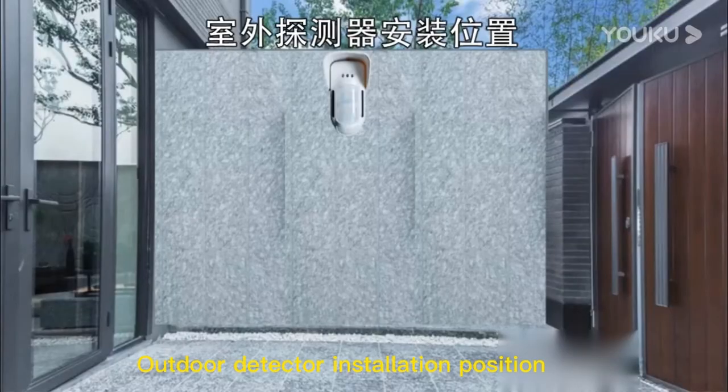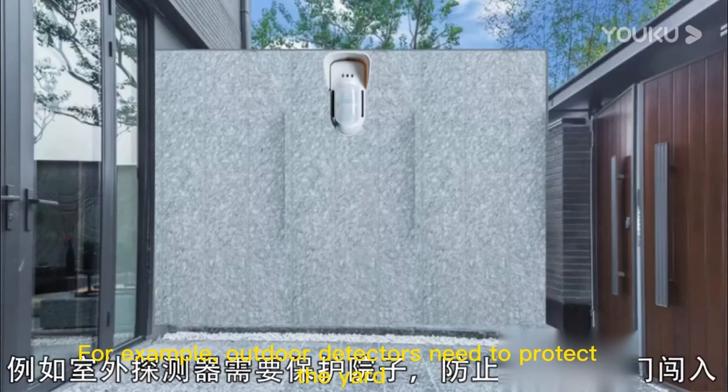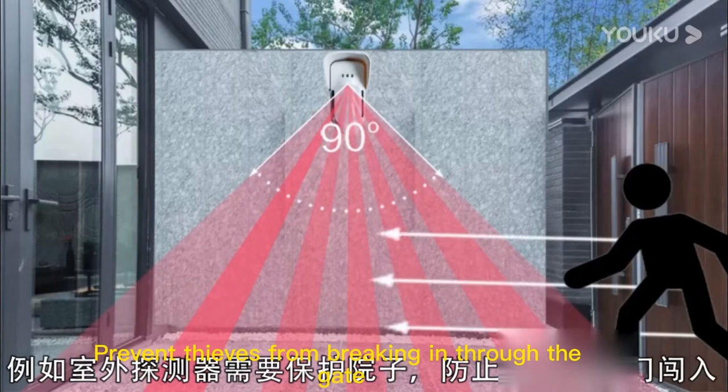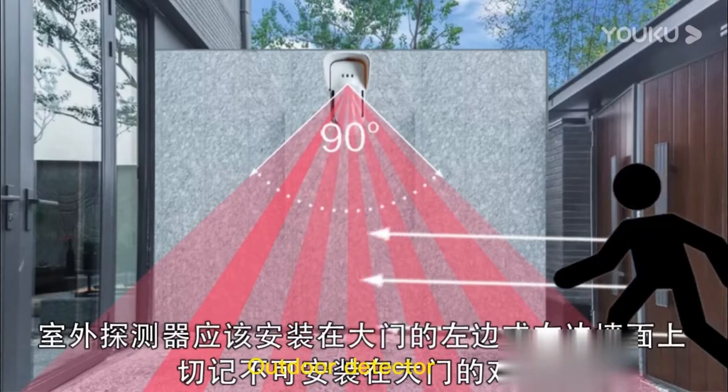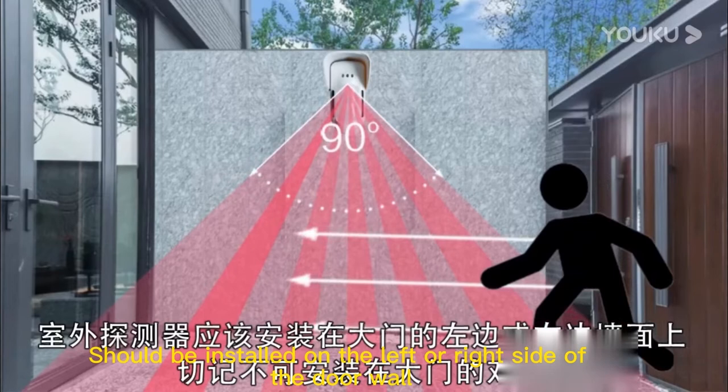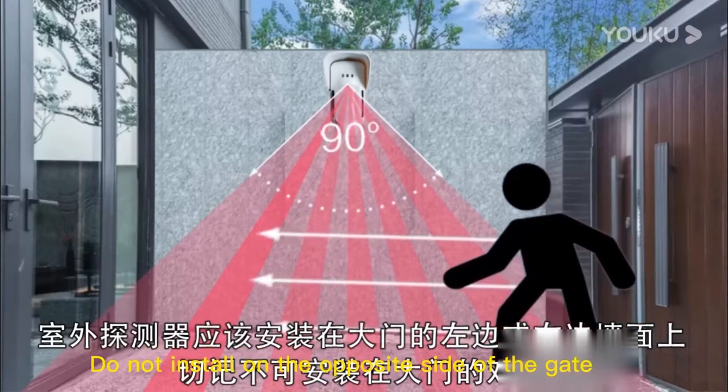Regarding outdoor detector installation position: outdoor detectors need to protect the yard and prevent intruders from breaking in through the gate. Outdoor detectors should be installed on the left or right side of the door wall. Do not install on the opposite side of the gate.